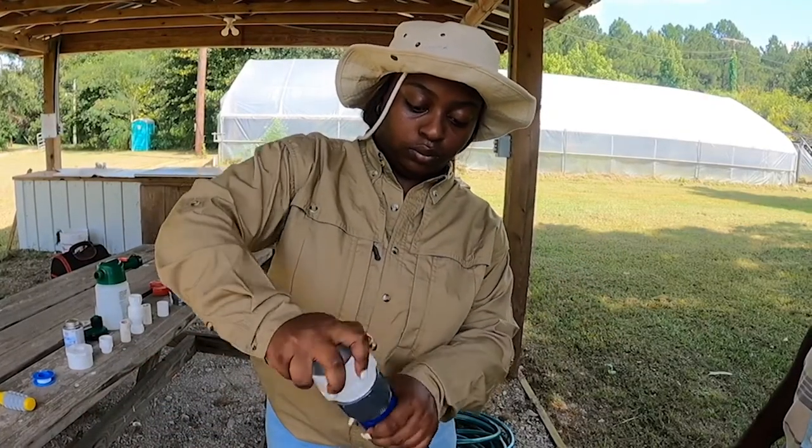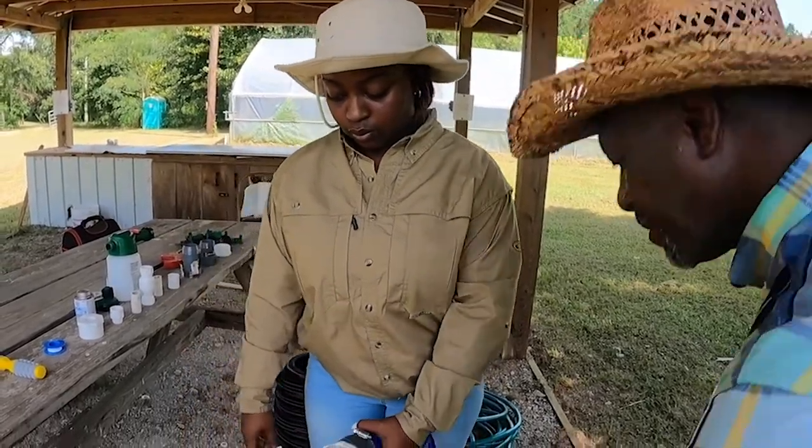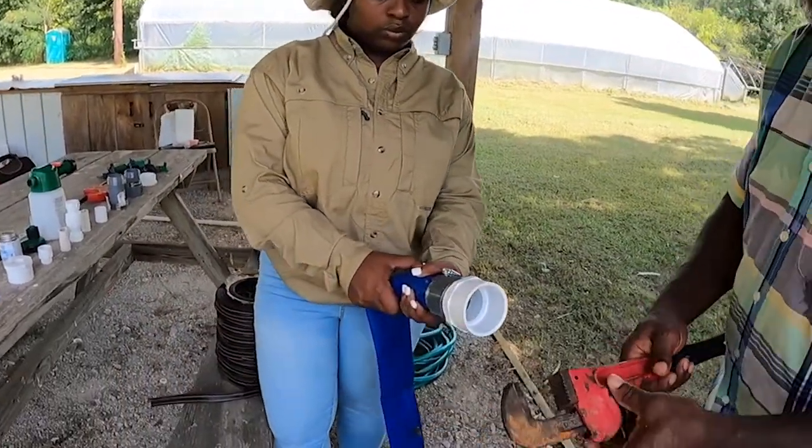We wrapped Teflon tape around the white threaded cap, screwed it into the gray barbed fitting, and tightened it with a pipe wrench.